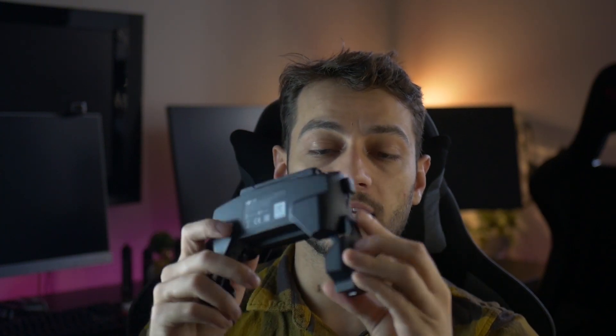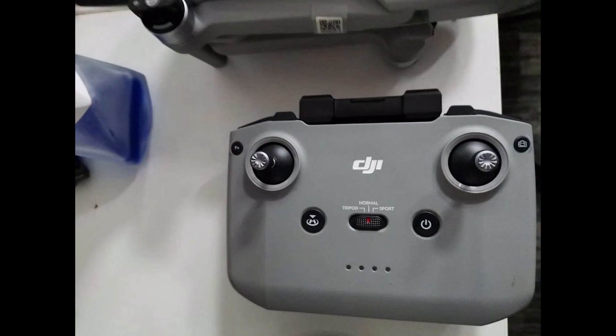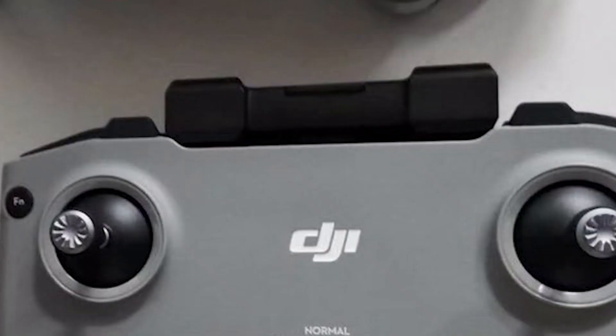I'm quite excited to test this new transmitter, as I wasn't the biggest fan of the phone holder on the older DJI Mavics — you had to insert the cable and sometimes it would come loose and you simply couldn't put the phone in properly, which was a hassle. This time it looks like there's a retractable phone holder at the top, which is my favorite way of doing things.